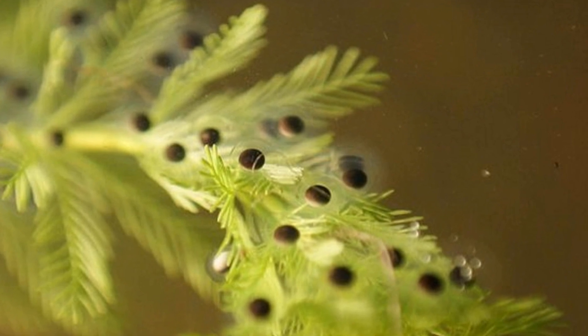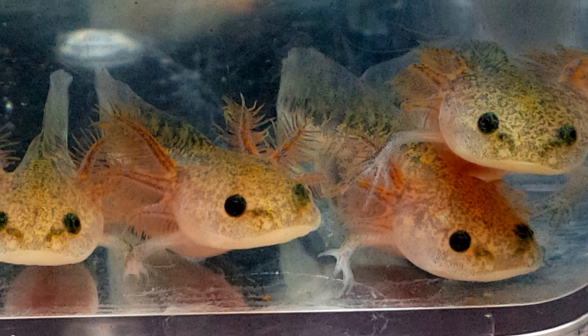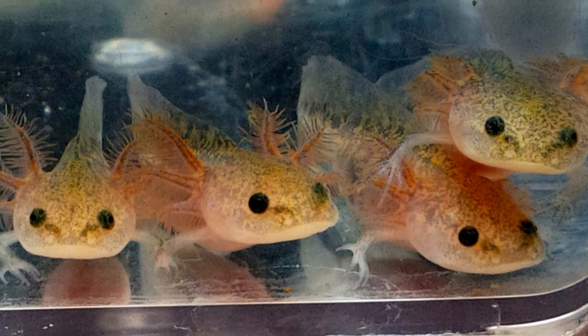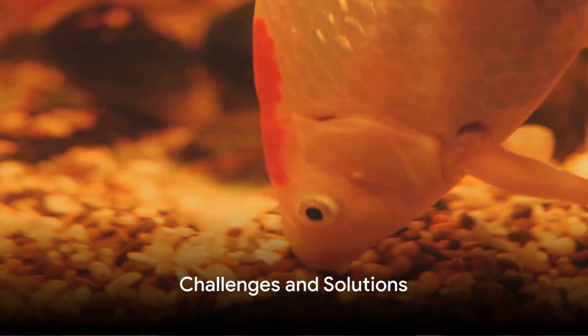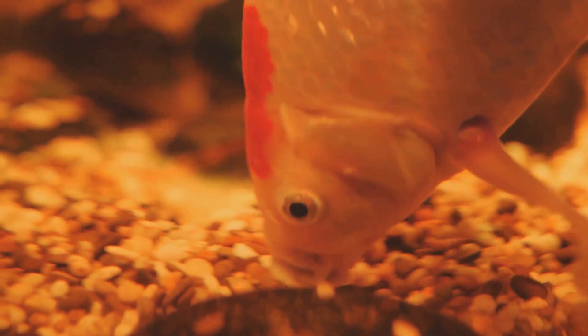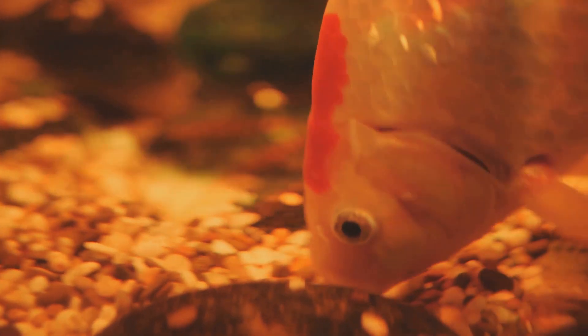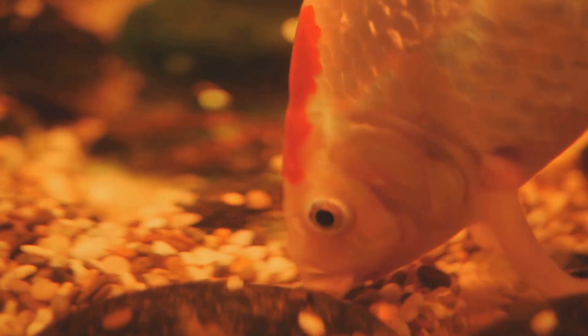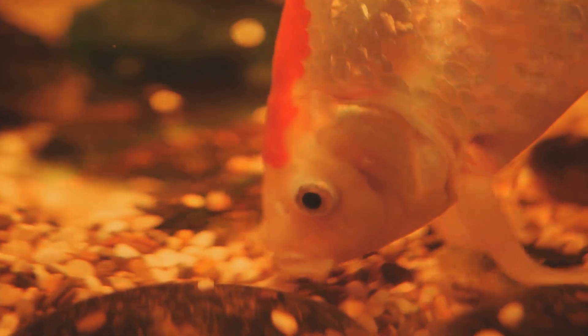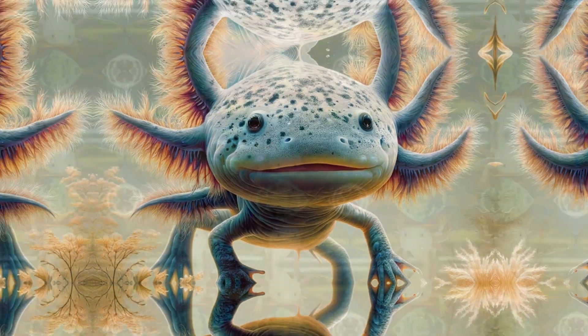Newly hatched brine shrimp and regular gentle water changes are also essential to maintain a clean environment. However, this journey isn't without its challenges — fungal infections can be a threat to the eggs, and axolotls may resort to cannibalism as they grow. But with the right care and axolotl-safe antifungal agents, these issues can be efficiently managed.